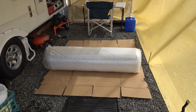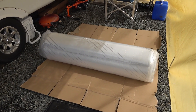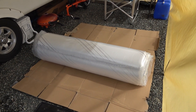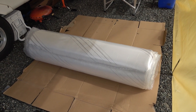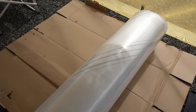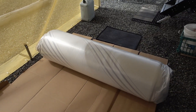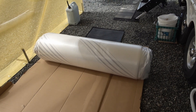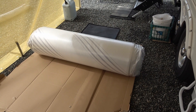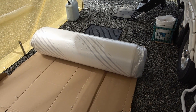Hey folks, Ray from loveyarv.com. It's an exciting day — we just got a new mattress delivered by UPS from Lippert Components. Fair disclosure: they gave me this mattress for free for review. I did have to pay tax and Canadian brokerage at the border, but we're excited because we're still sleeping on the original mattress of our 2011 Cougar.